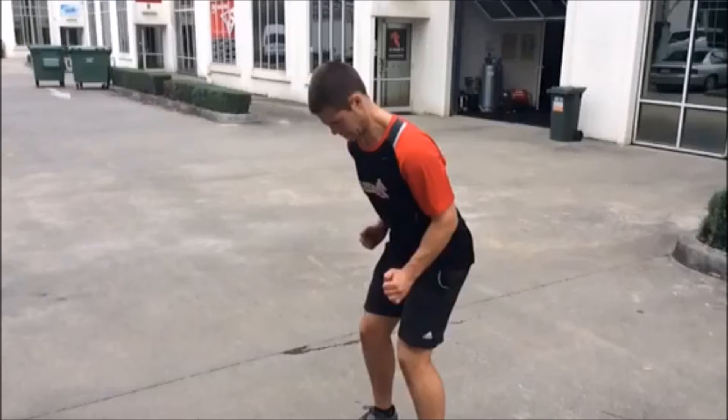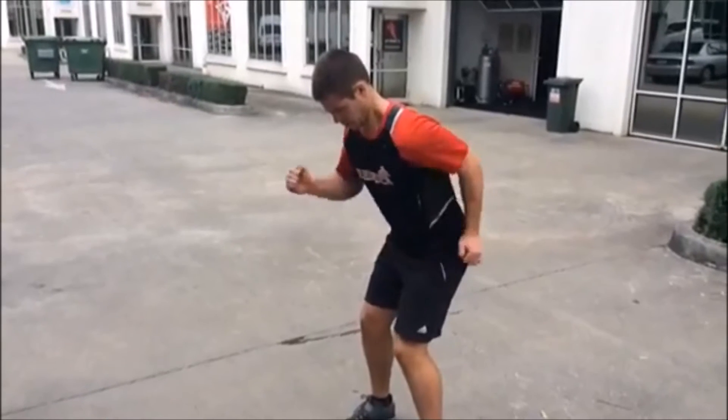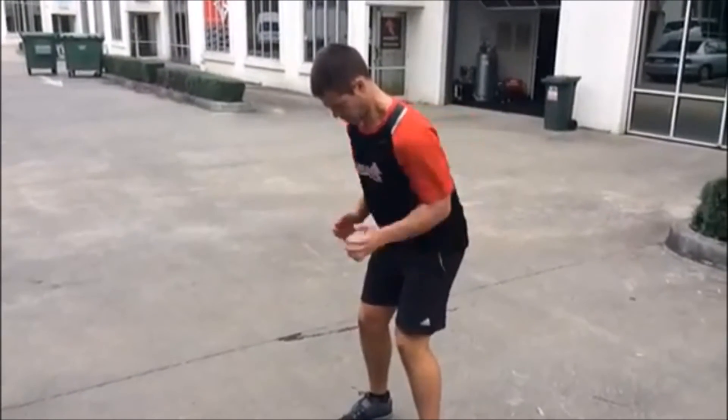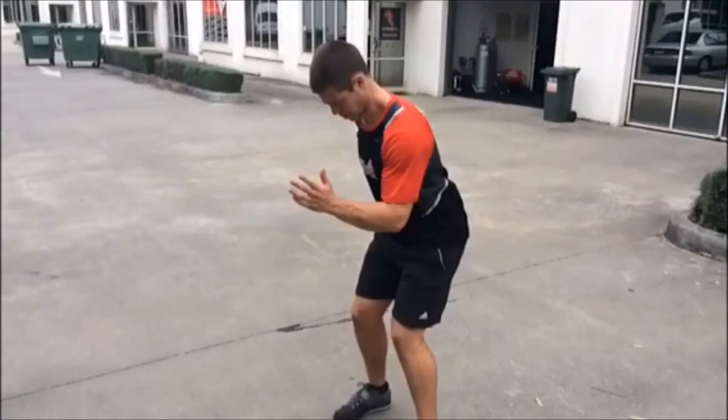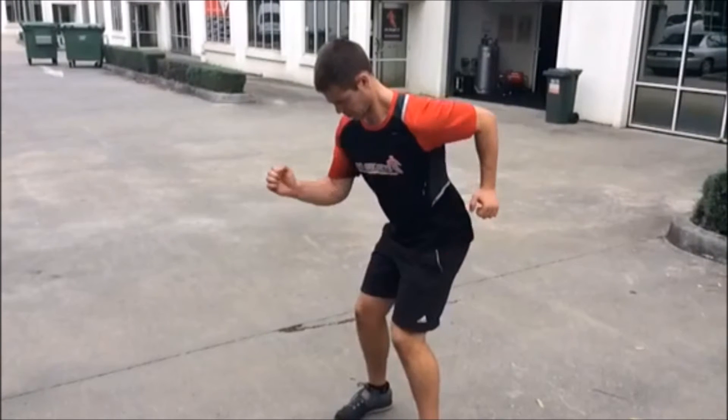Here's a video of the arm position and hand position for a running action. It's easier to see this in slow motion with the legs removed, to get the idea of what it should look like. Let's have a look at Nathan doing it — basically what he needs to do with that arm action there.